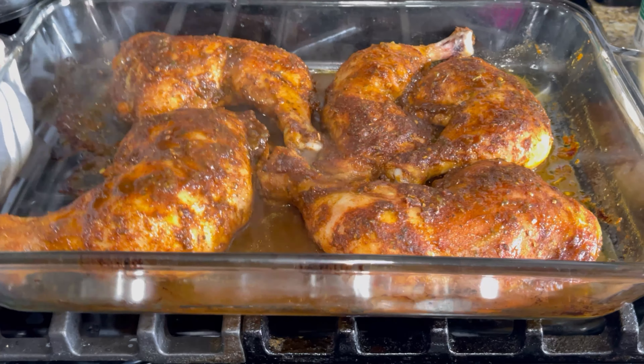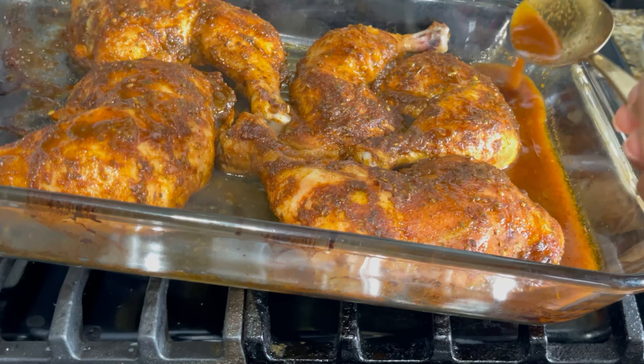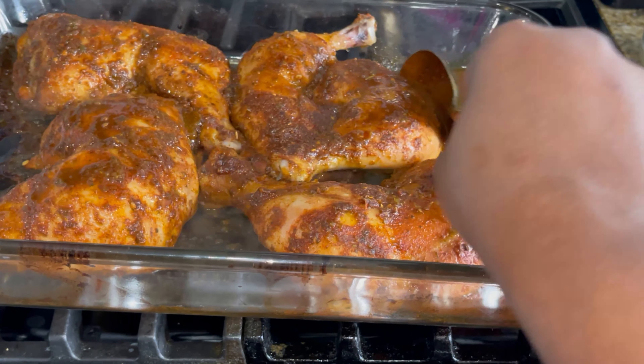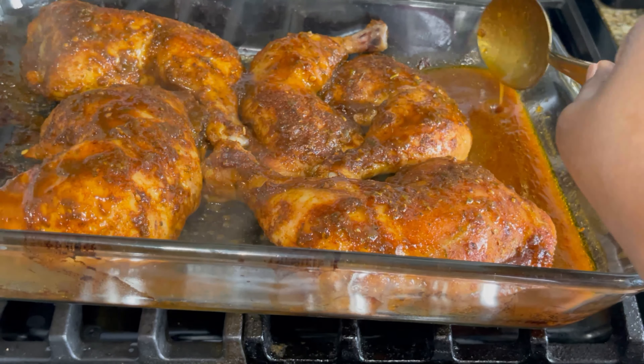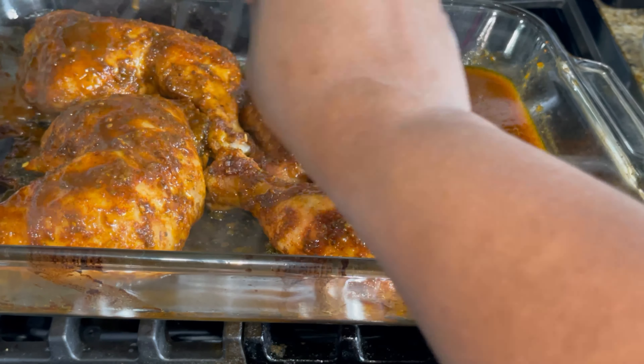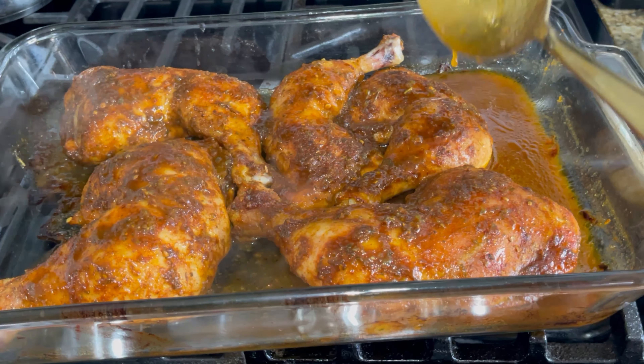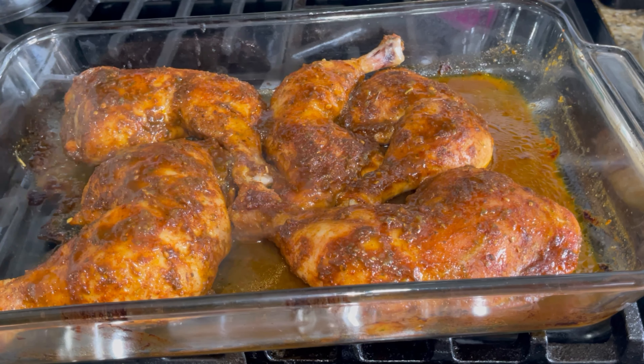So it's been 30 minutes — the chicken has begun to spring its own juice. All I'm doing is just basting the chicken. Basting the chicken ensures that it doesn't dry out. We're going to put this back inside the oven and continue cooking it.